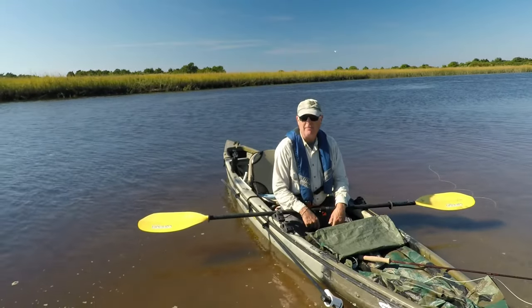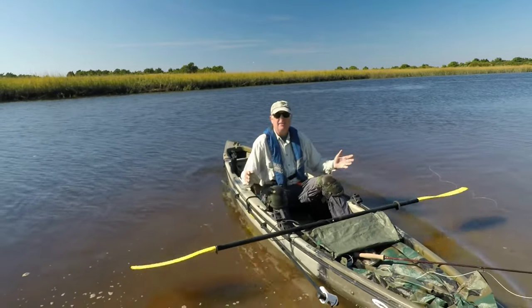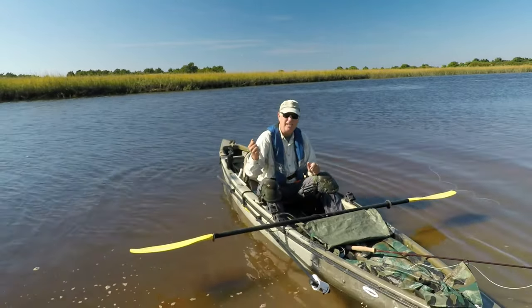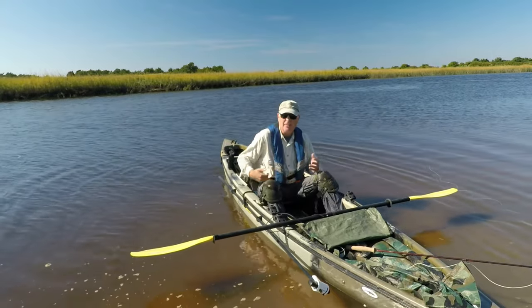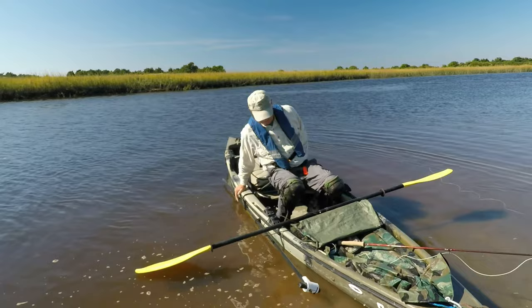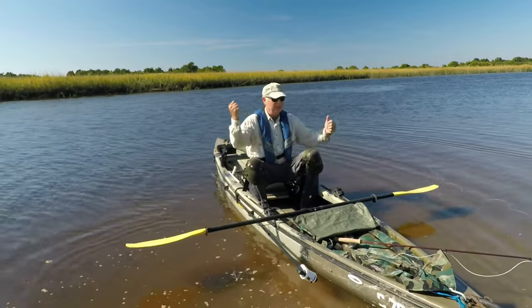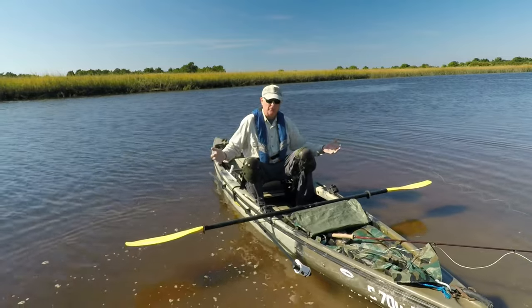There's two problems fly fishing from a kayak. The first is, it's almost impossible to get a decent cast when you're sitting down. This captain's seat in my Native helps a little bit as it gets me up a little bit higher, but it's still awkward. My knees are in the way.